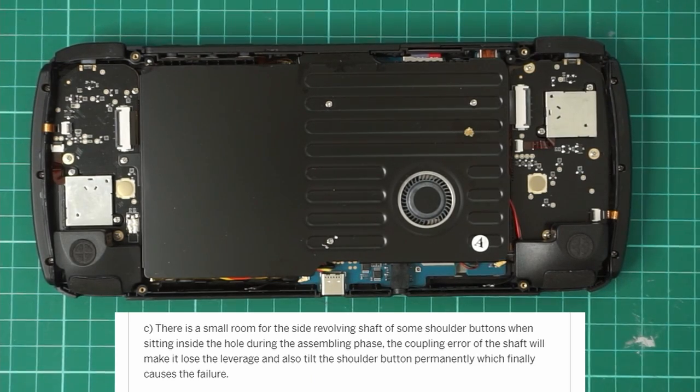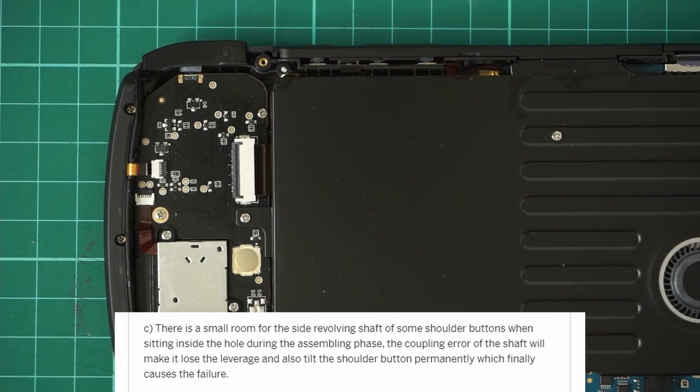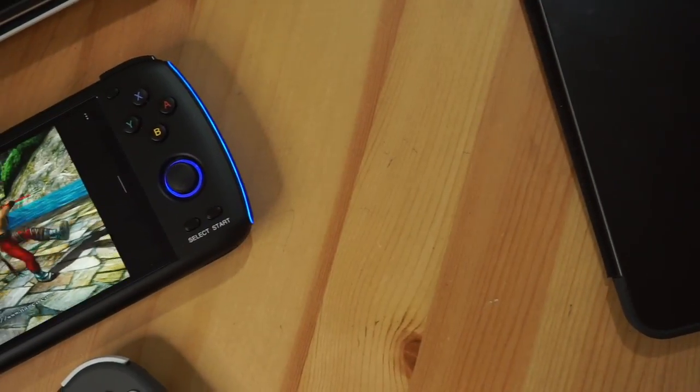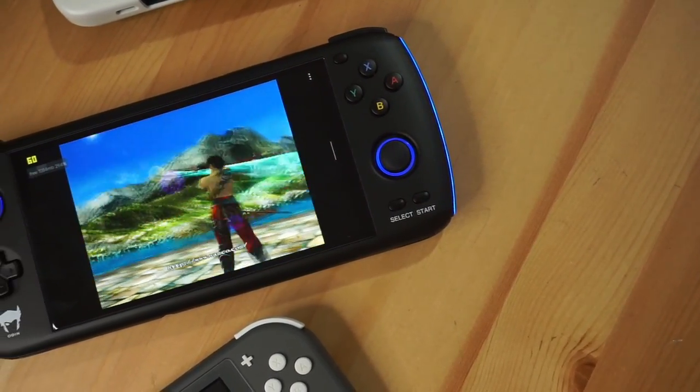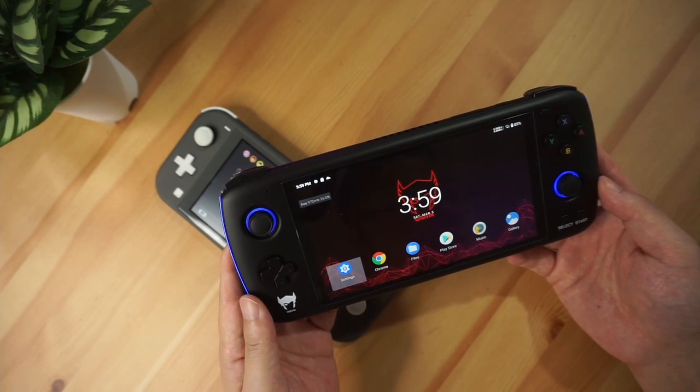I'm not exactly sure what they mean by this comment, but it sounds like there was an issue during assembly and so it's not sitting perfectly. I believe quality control of assembly should fix this, which is why I don't particularly like being an early adopter, because there'll definitely be some growing pains and a learning process with the first batch of assembly of units.